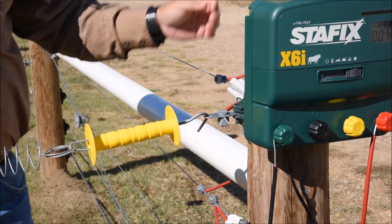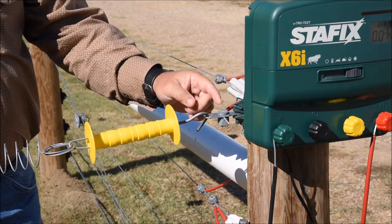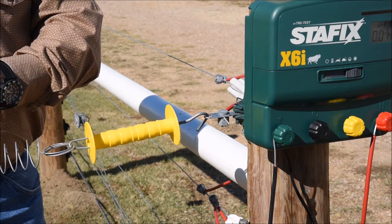Then what we'll do is go in here and to our fence wire we'll make a jumper lead, which comes back to this activator, and that's what supplies the power to the gate.